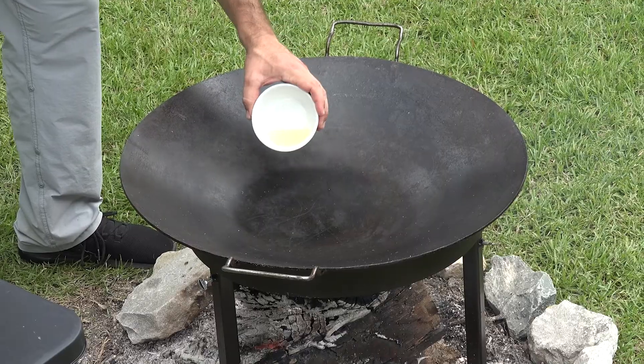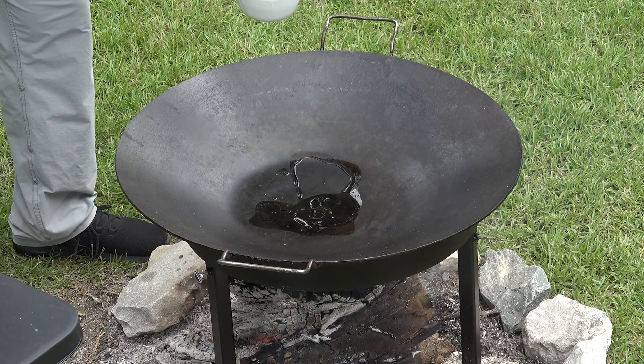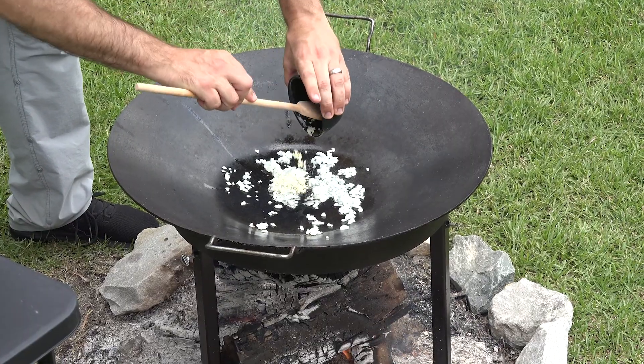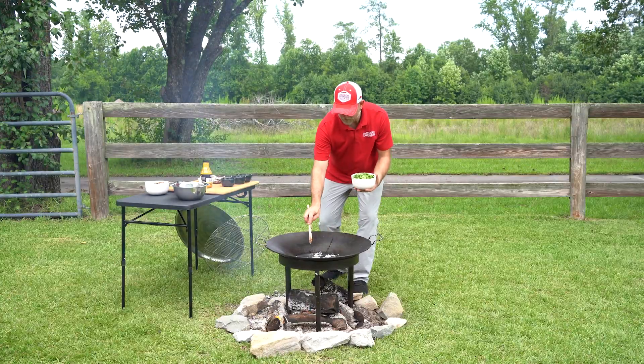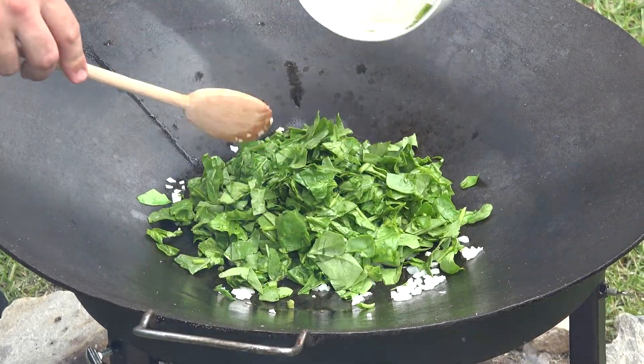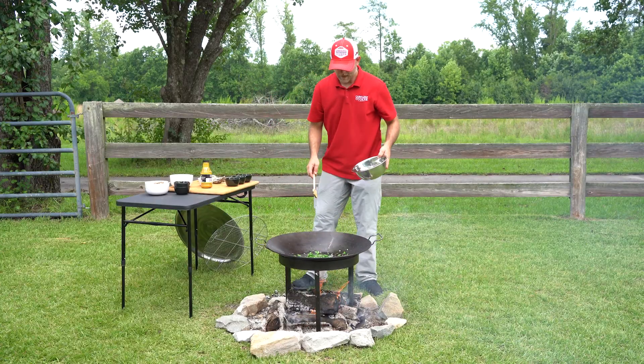We're going to start off with a little bit of oil, then go ahead and take our onion and our garlic and put it right in here. After our onions and garlic are sautéed, we're going to add our spinach and then take a little bit of salt and pepper.